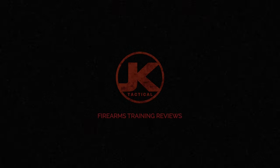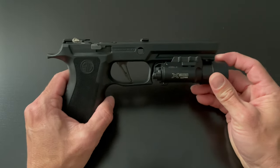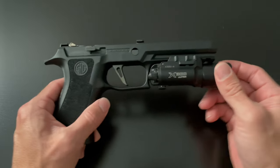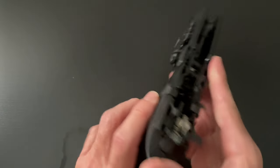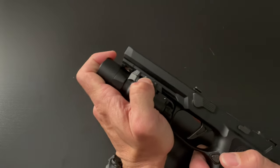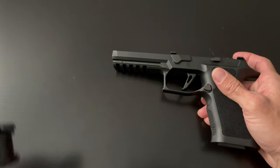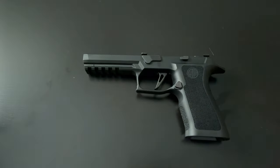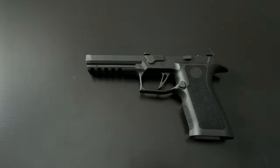Does your SureFire X300 sound like this? Let me show you how to fix that. You clicked on this video because you put your SureFire on and it's rattling and it's loose like crazy. I'm going to show you how to fix that in this video. So the first thing you need to do is remove your SureFire from your frame — just kidding, guys.